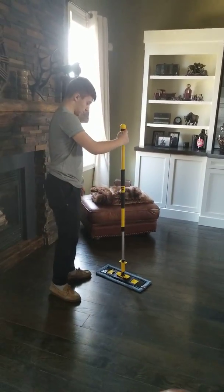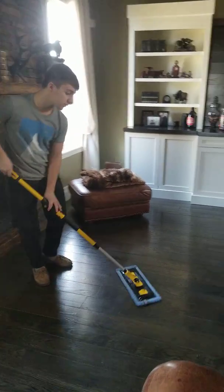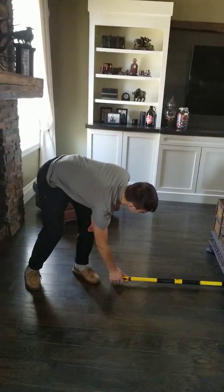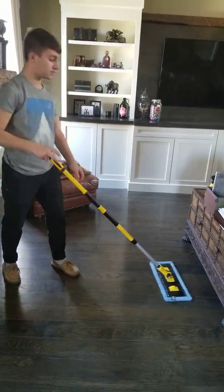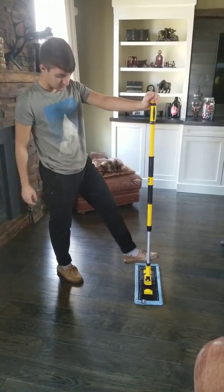So how easy is it to clean with the floor fiber? It's very easy. You can get under the tables because it bends. Oh, it's got that thing at the bottom where you can angle it different ways — pretty good.